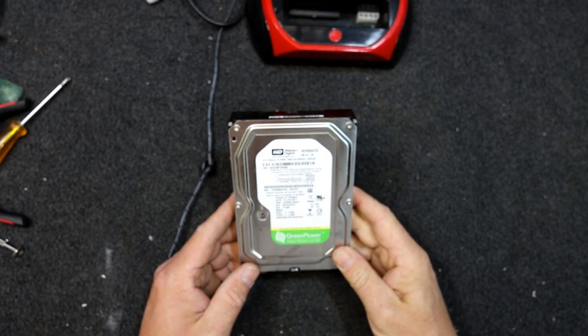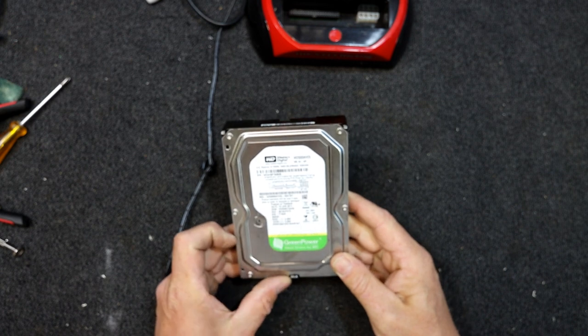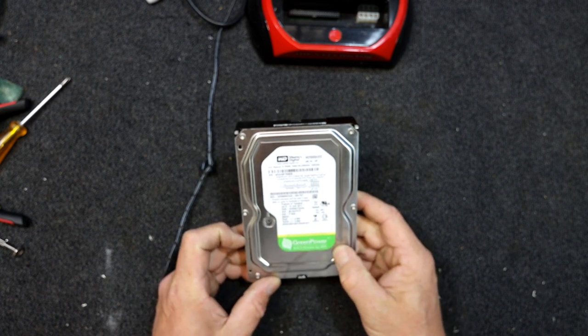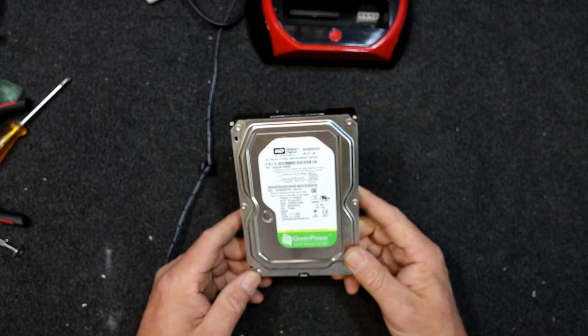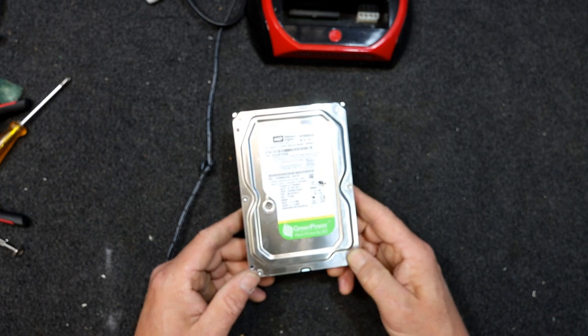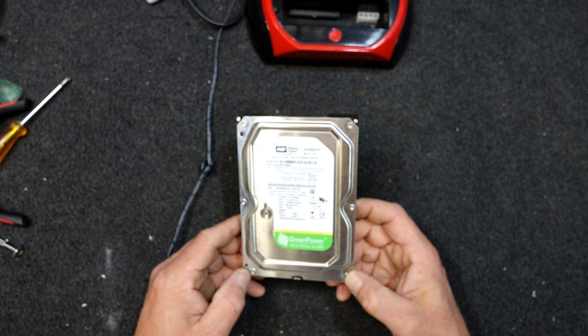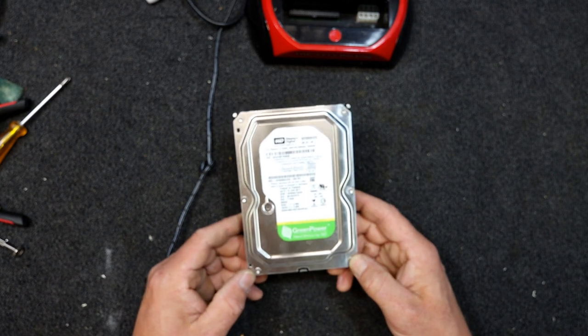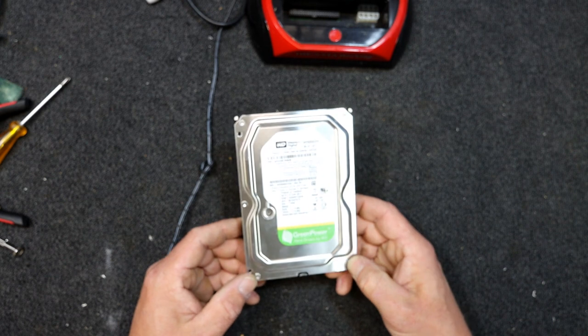Here I have one of these Western Digital drives - it's a 500 gigabyte green power hard drive. This was actually in one of those home security systems with four cameras, left running all the time recording constantly. I think it holds up to a month or so of footage that you can go back over.